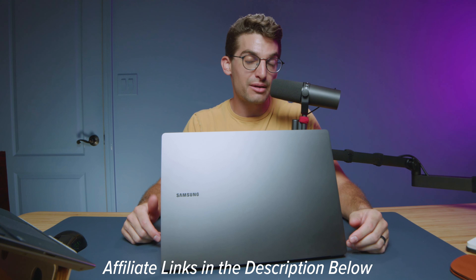Once again, links in the description below if you're ready to make a purchase. Likes if this video has brought you some value, and subscribe if you don't want to miss out on future content. I'll see you here in the next one.